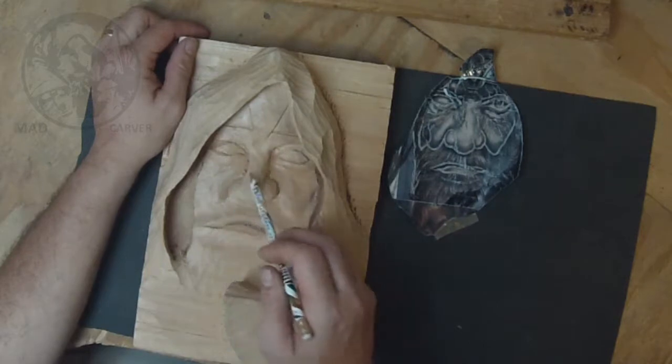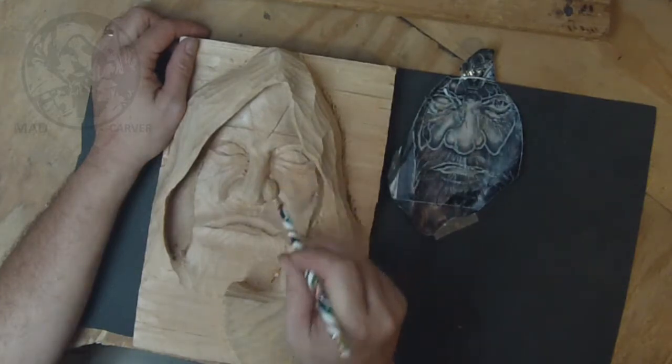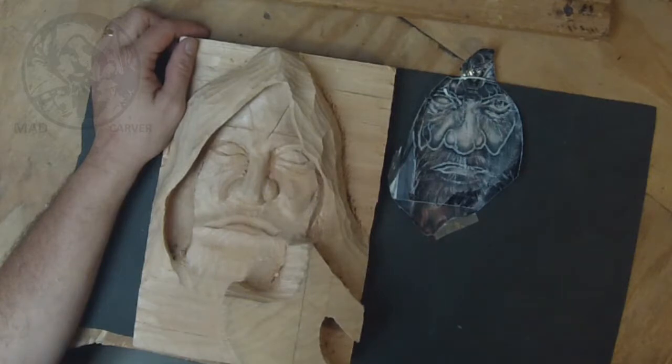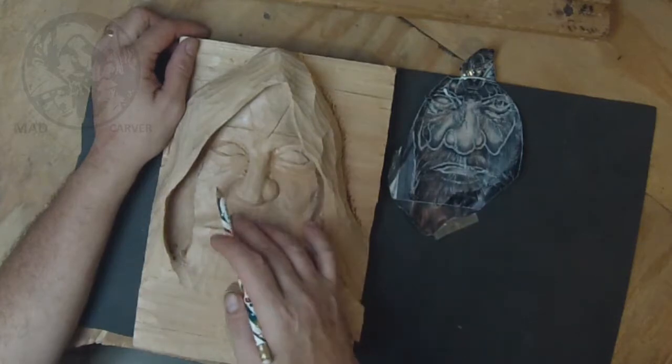These will be cut back here and also cut back to put in depth. Eyes don't stick out of the head — they're set into the head — so these will be cut back as well to get those set correctly.